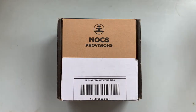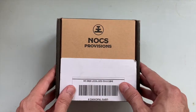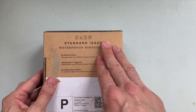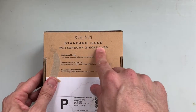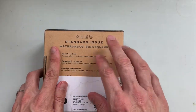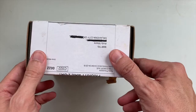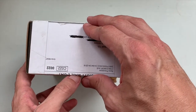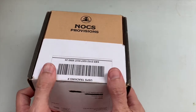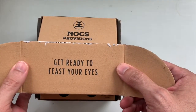Some of my other gadgets and goodies here. So this is the box they came in — pretty standard cardboard box. Some instructions, 8x25 power, standard issue, waterproof binoculars. This is actually the second set that was mailed to me. The first set never arrived — they got lost in the mail — and so Chris and the folks at Nox sent me this pair. They were super great to work with.